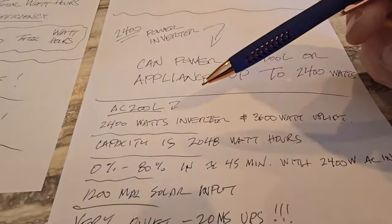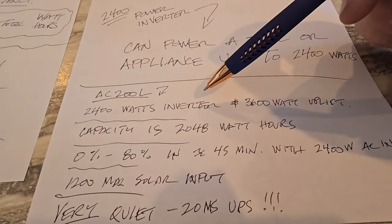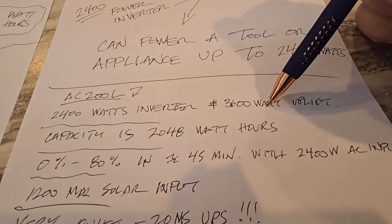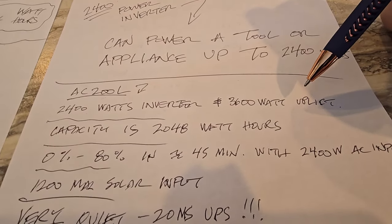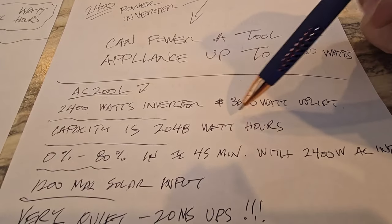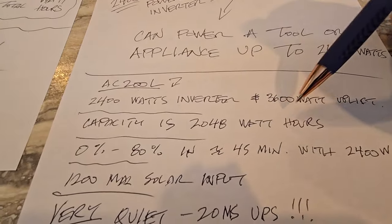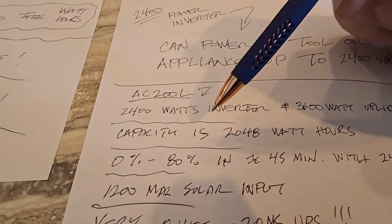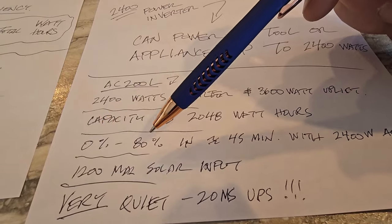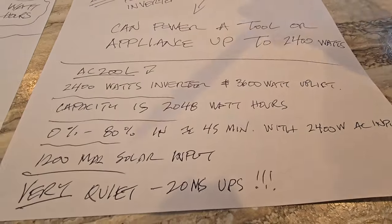What's special about the AC 200L: it has 2400 total watts of continuous inverter output and a temporary surge uplift of 3600 watts. That uplift mode is only for products with heating elements — never use it with devices that have circuit boards, as clearly stated in the manual. The capacity is 2048 watt hours, and it can charge from zero to 80% in just 45 minutes using the full 2400W AC input. It also supports up to 1200W of max solar input.